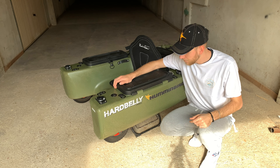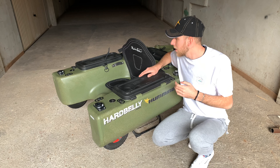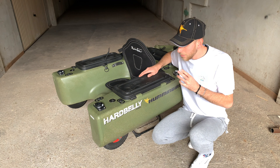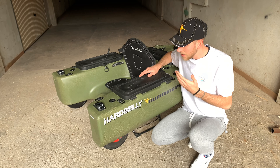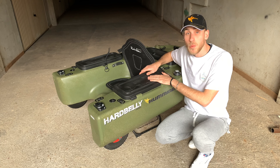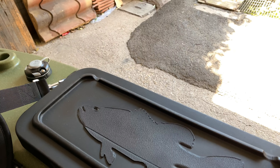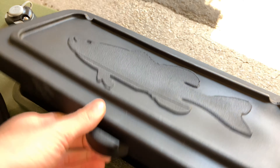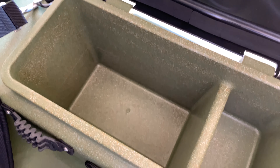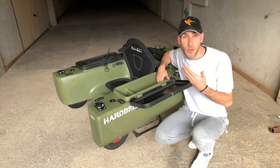Allora ragazzi, andiamo a vedere nel particolare quelle che sono le caratteristiche principali di questo stupendo mezzo che a primo impatto sembra veramente ingombrante, grande, ma alla fine ha qualcosa in più. Innanzitutto di essere veramente compatto. La prima cosa che ho notato è stato il fatto di avere queste scatole dove ricorre all'interno tutto quello che ci interessa per quanto riguarda le esche. Vedere le loro dimensioni mi ha fatto capire che questo arpelle ha tante capacità, sia in fase di pesca che in fase di carico.